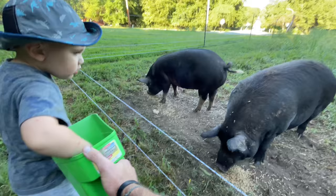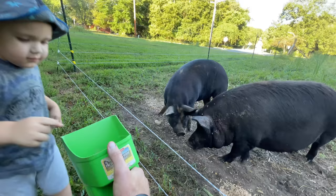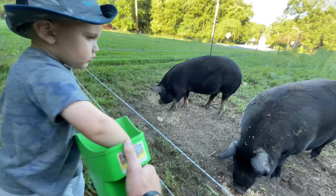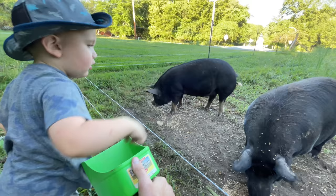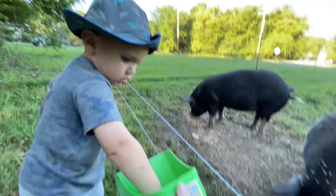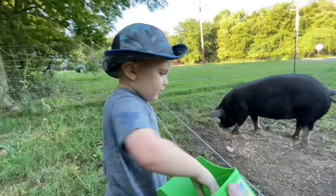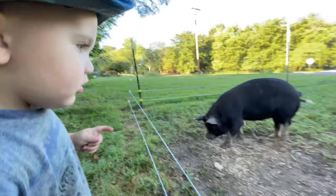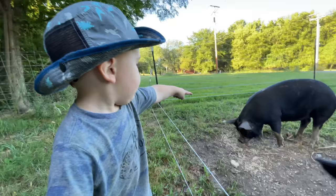Look at the girth on these girls — what do you think about that? Don't touch the fence — you'll never forget it. What are their names? This is Chicken, that's Gray. Which pig is on the right? Who's that pig? Who's the other one? Princess Leia! That's right!